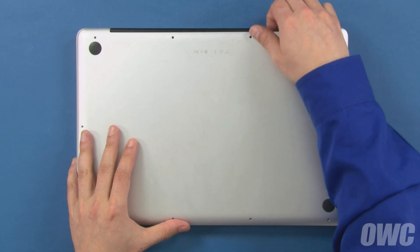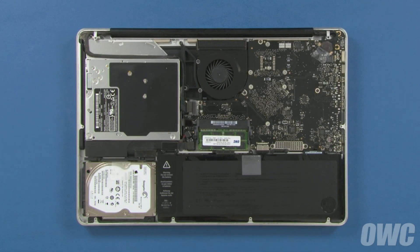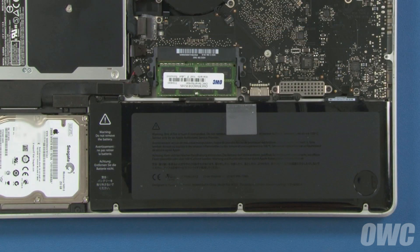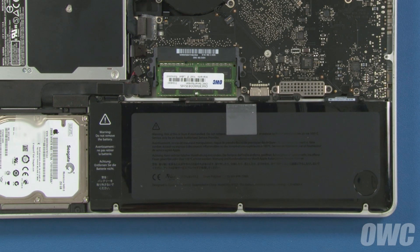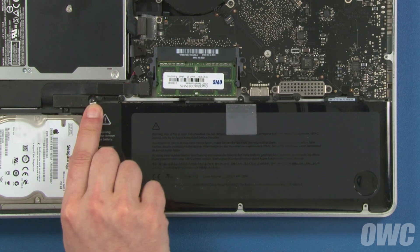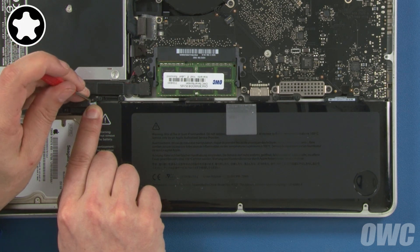Once you've removed all the screws, you can lift the bottom cover up and off. There are three Torx Plus Tamper 6 security screws which will need to be removed — two in the open, and one hidden underneath the top part of this label. Simply peel back the label and you can remove this screw, along with the other two.